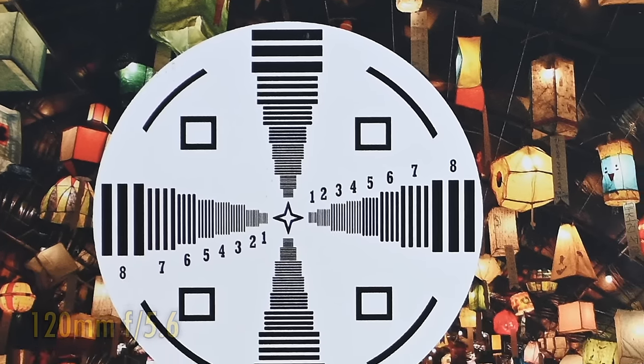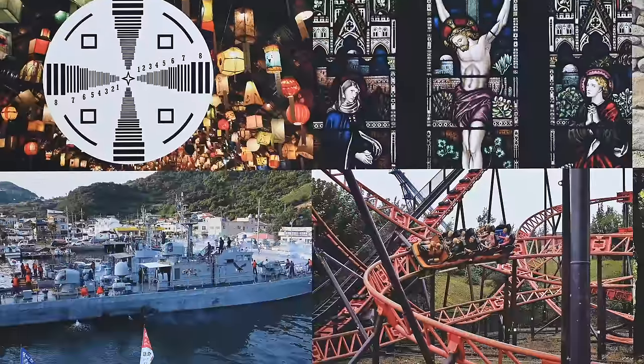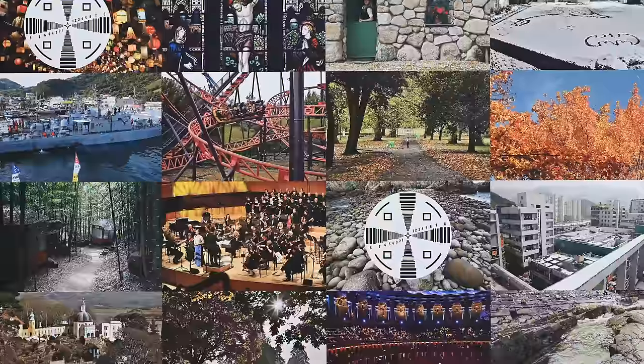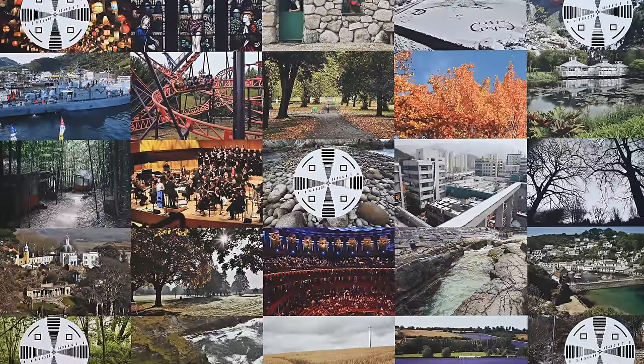Overall, this is brilliant image quality from a full frame lens with such a long zoom range. Although the corners are generally just a little softer than the middle, we are still seeing tons of detail being captured across the whole image frame and the whole zoom range, not to mention plenty of lovely contrast too.